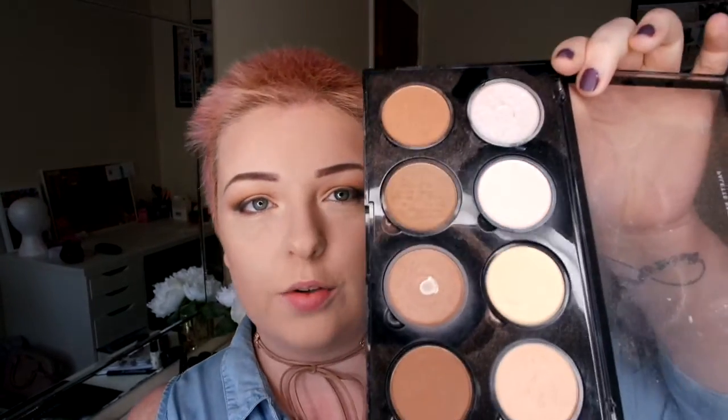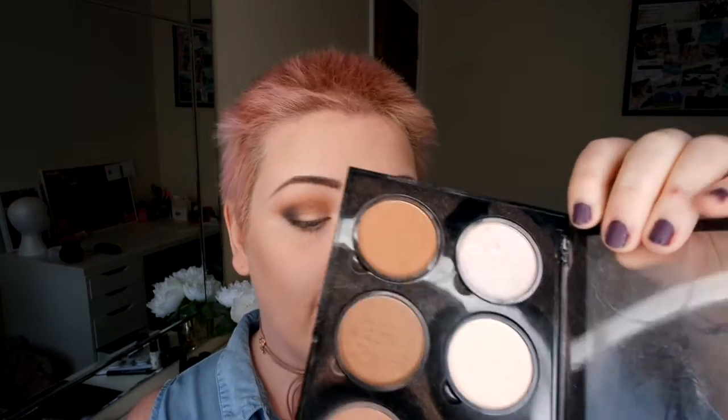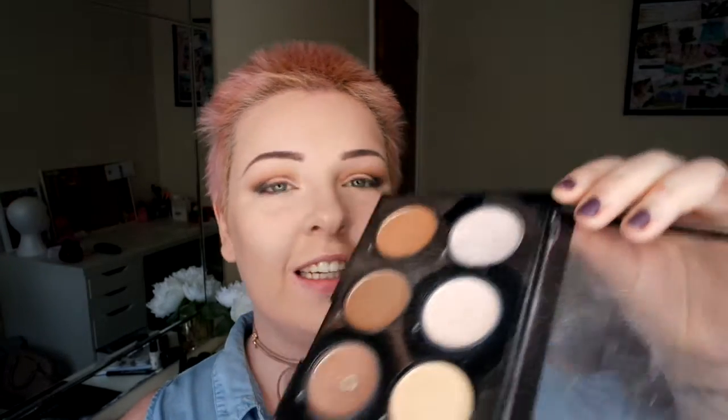I'm going to go in with my ELF bronzer and use my fan brush. I'm also going to do a natural contour — I want the whole area bronzy. The contour is going to be more controlled, whereas the bronzer goes all over my cheek. So I'm going in now with my NYX contour palette — you can see this has been loved for a long time because the hint is off and I've hit the pan on the highlighter.